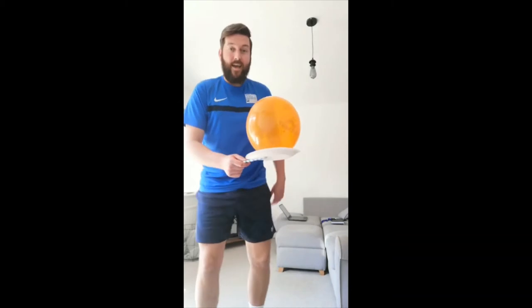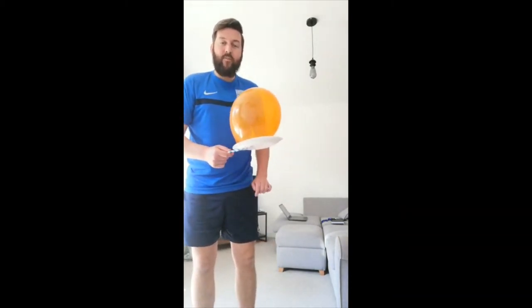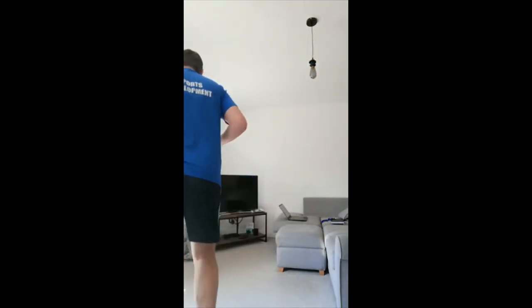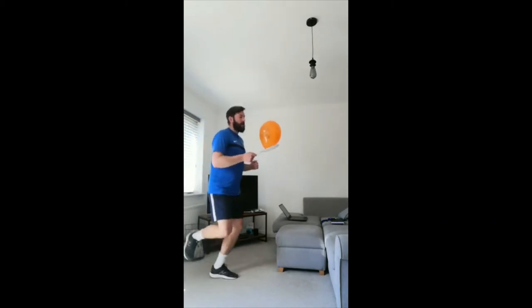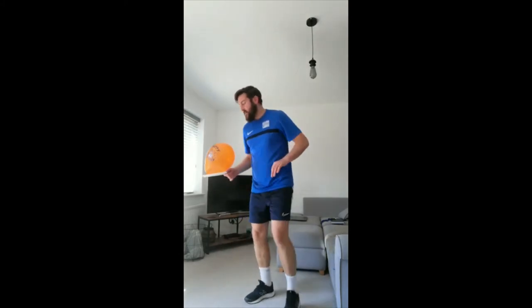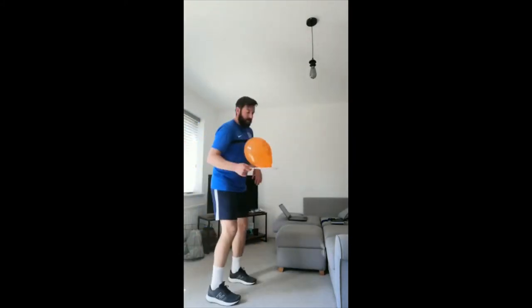We're going to do some games with the balloon that you can practice — all individual ones. Have a little watch and I'll show you how you can make them more difficult or more easy. The first one is just balancing — balloon on the paper plate — and you've just got to travel around the area. Move in different ways: walking, jogging, hopping, change the other leg, maybe hopping together. Good little challenges — try and touch the floor without it coming off. And do a little turn. You can even do the hopscotch.